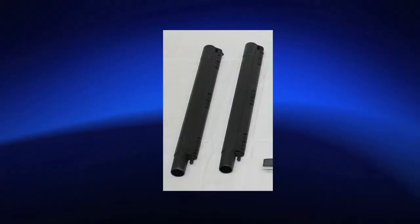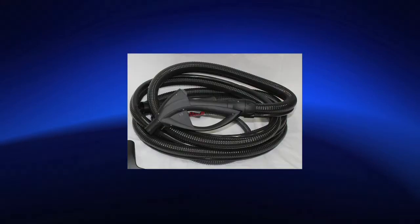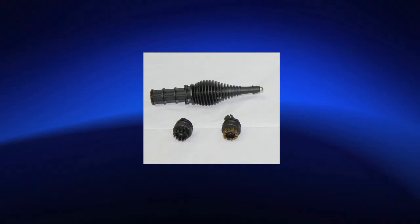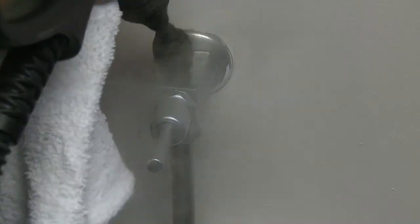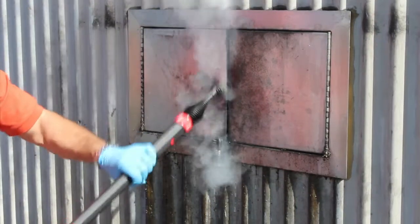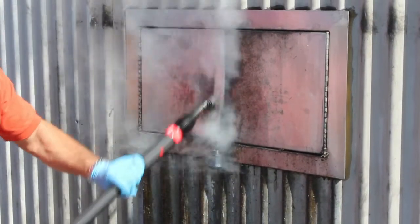Two extension poles, vacuum and vapor hose, vapor only hose, vapor only short lance with 1-inch nylon brush and 1-inch brass brush for grout, toilets, drains, faucets, stove tops, ovens, barbecue grills, stain removal, and window and door tracks.